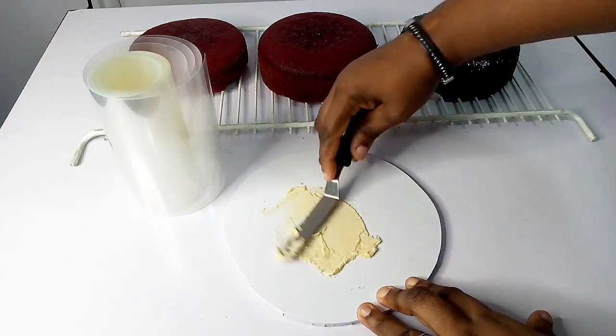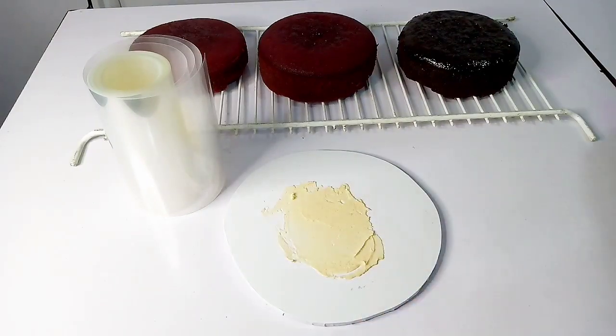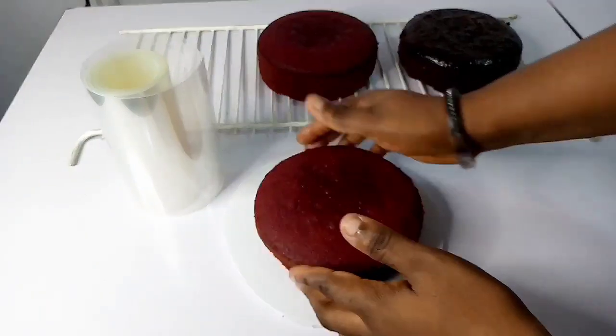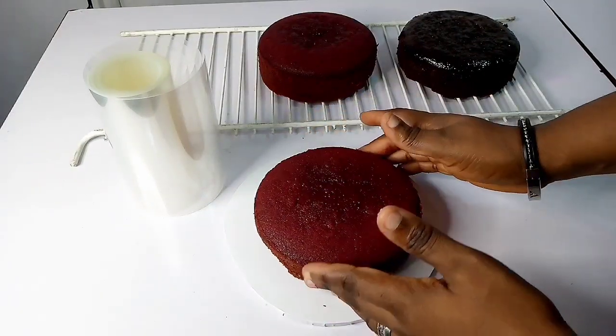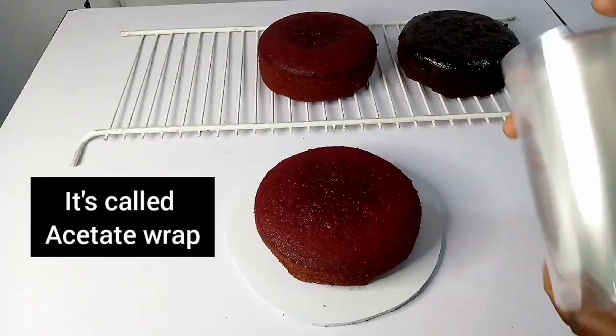You need to apply butter icing on your board, just like the way you normally ice cakes. Apply butter icing on your board and then place your cake on top of the board so it doesn't shift. Then use your acetate cake sheet.